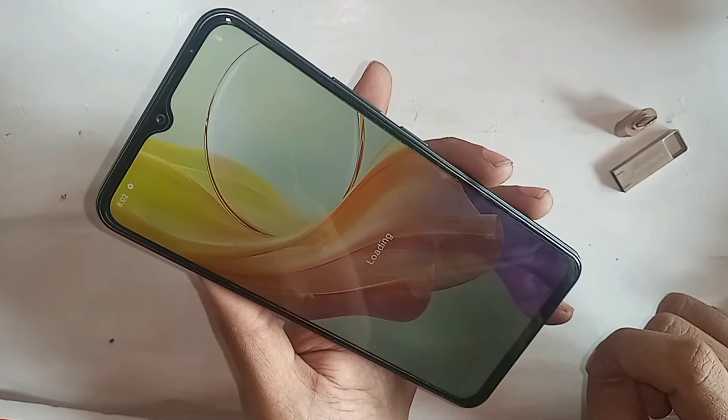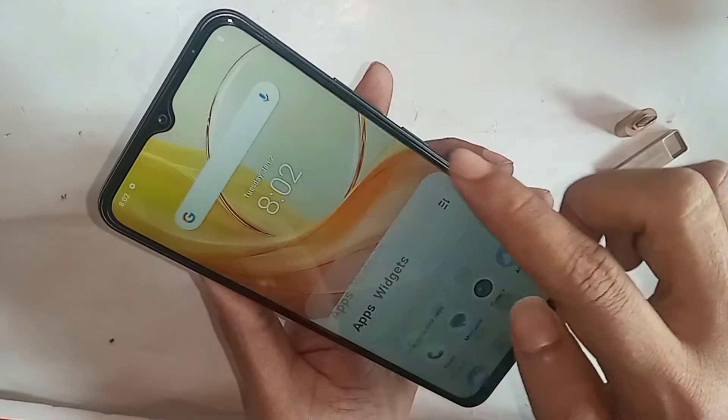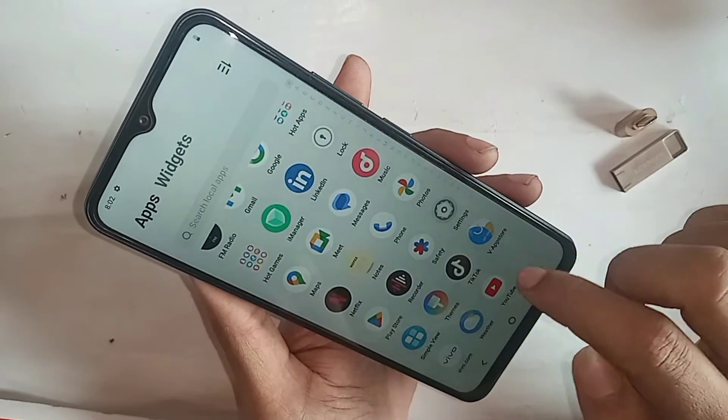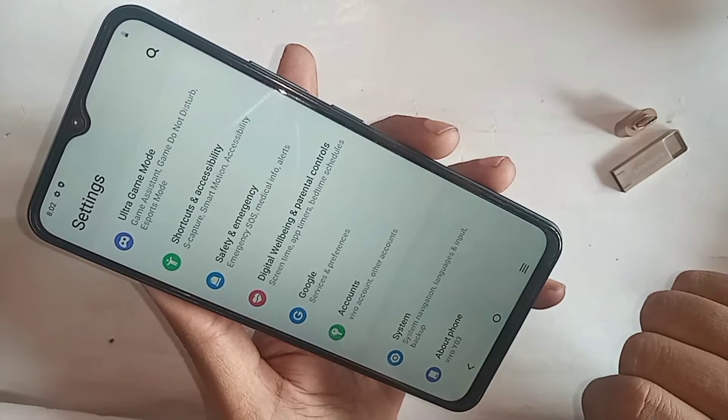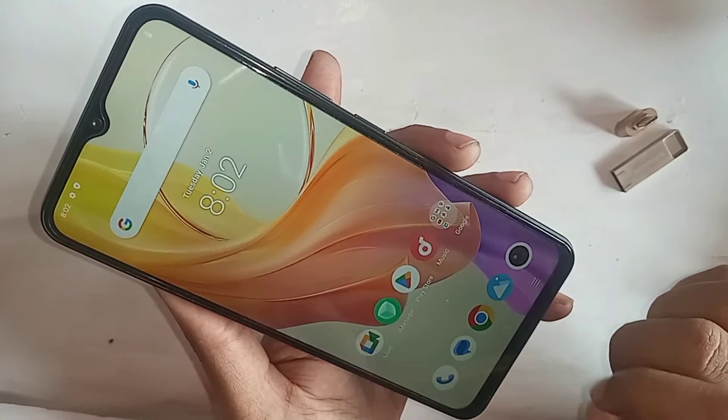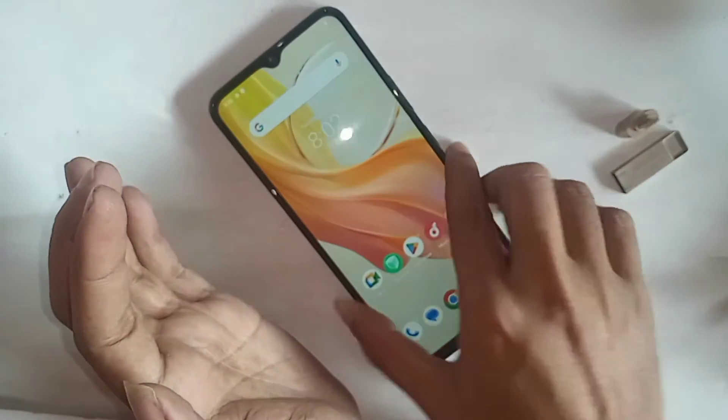Hello there, just look at the phone in my hand — this is the Vivo Y03 phone. Today I will show you how to connect OTG on this phone and use a mouse, flash drive, and memory card. I will also show you how to solve the problem if your phone's OTG doesn't work.